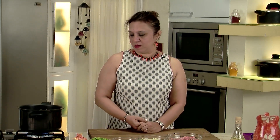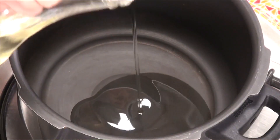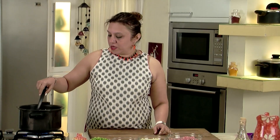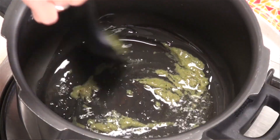I am going to pressure cook the mince because I am using mutton mince, which takes a longer time to cook. If you are using chicken mince, you can just cook it without pressure — it will cook much faster. So let's take a pressure cooker. Add about a tablespoon of oil. Once the oil is hot, add the chilli garlic ginger paste and sauté.